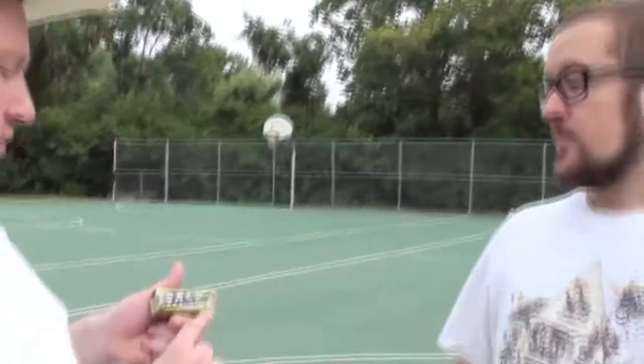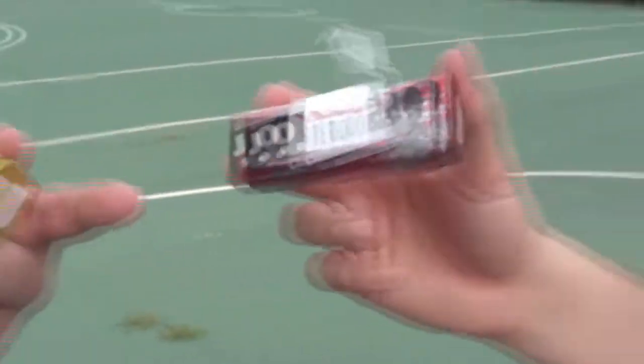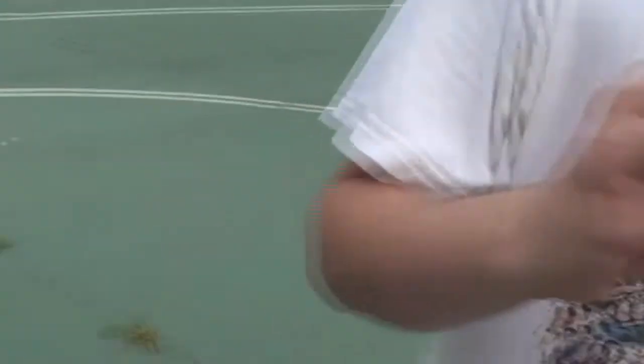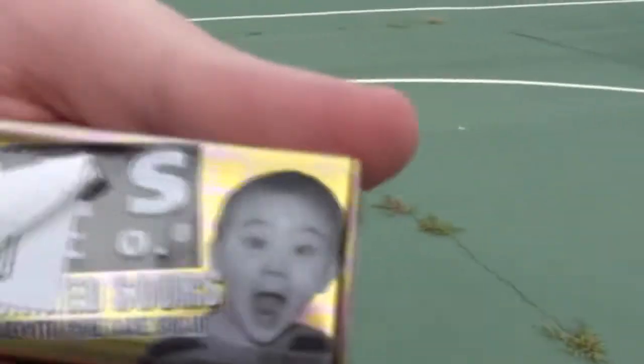They discuss whether this is false advertising, noting the price sticker covered a significant portion of the label. They look at the packaging art — a girl with cheeks sucked in, a little boy doing an Incredible Hulk pose, and a generic kid with his mouth open, presumably reacting to the sour flavor.